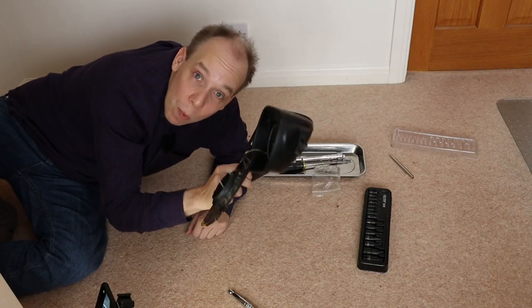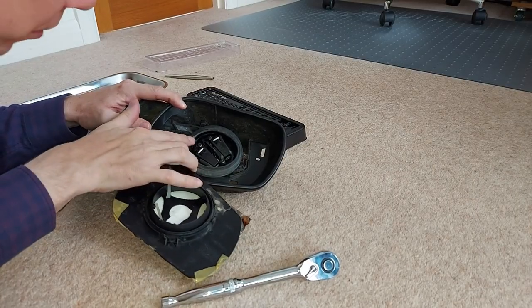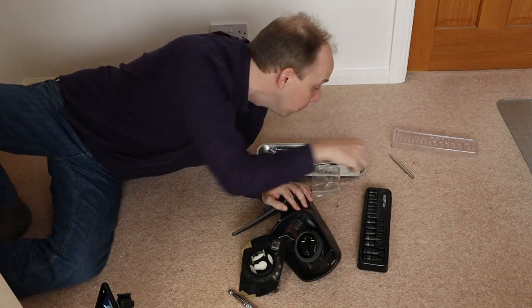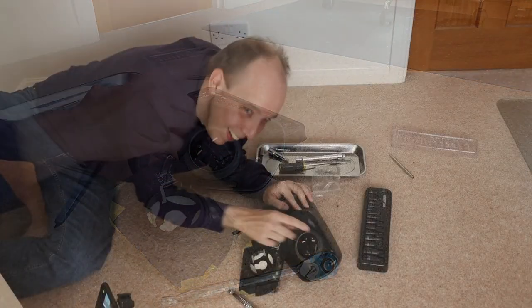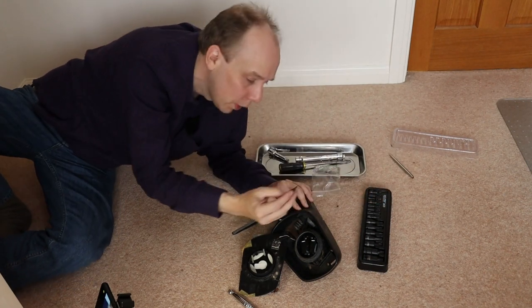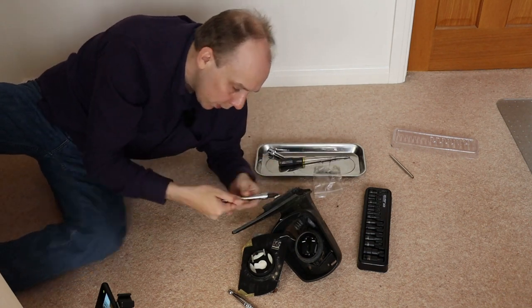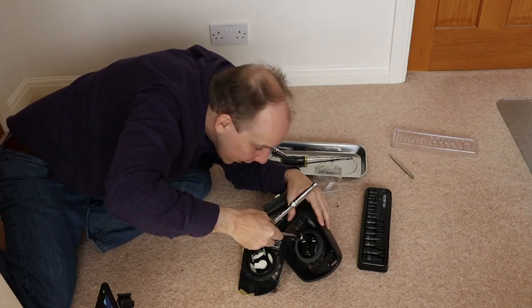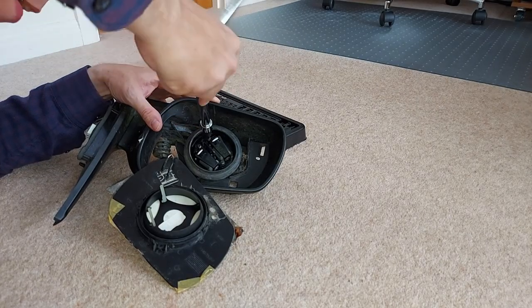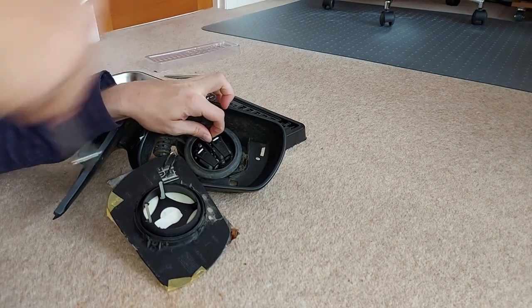Let's remove one of these motors and see if it still works - that will be interesting. Now to get that out, we're going to need a very small Torx bit. We'll try T8 first. Nope, that is definitely too small. So we'll go one size up to a T10, and that's fine. Pop that onto a ratchet, and fingers crossed it will come out easily. It doesn't matter if we break anything at this point - that ship has sailed. Yes, that's coming out, no problem whatsoever.